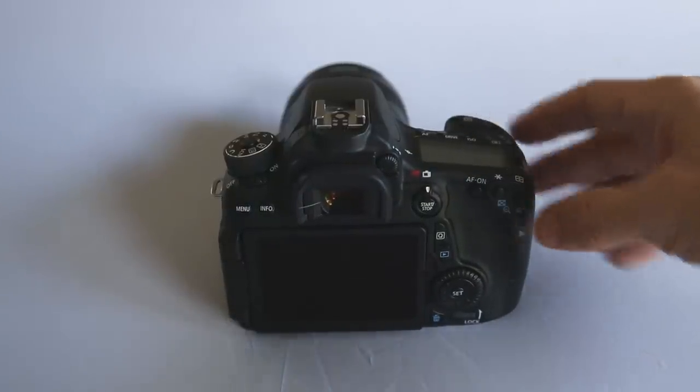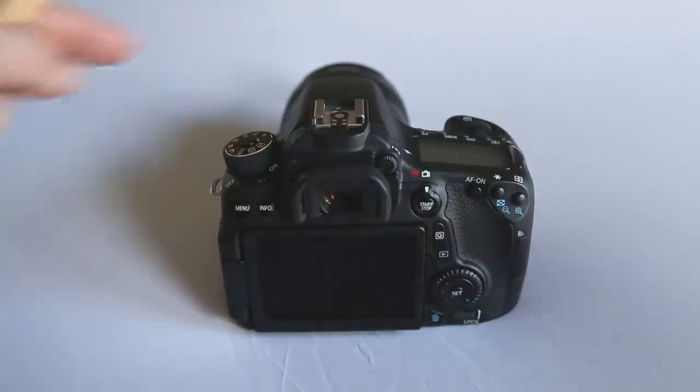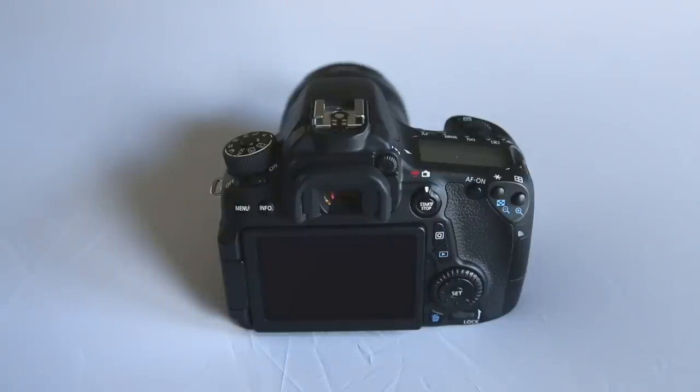To the right of that is the button for selecting your focus points. This allows you to select one of the multiple focus points or all focus points. I often recommend choosing which focus point you use rather than letting the camera decide, because the camera may choose something other than your main subject to focus on, leaving your subject out of focus.